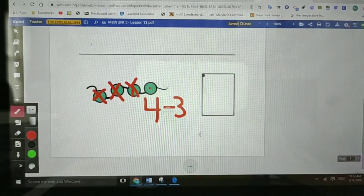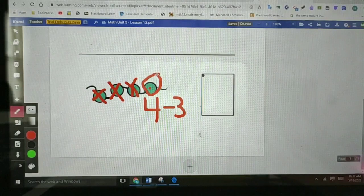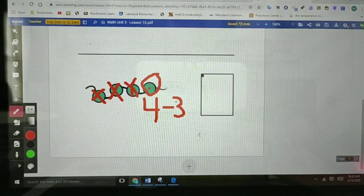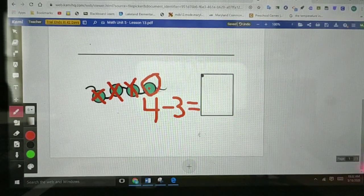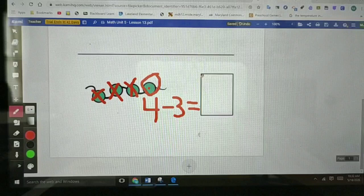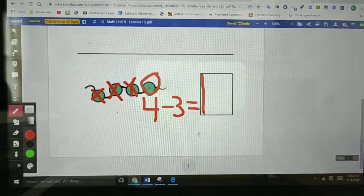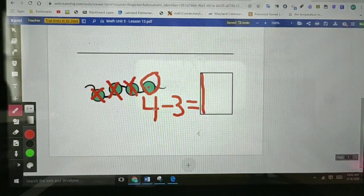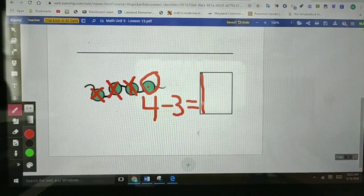So four beads, take away three beads. How many beads are left? So four beads take away three beads equals. Let me write the equal sign. How many beads are left? Just one. Let me write one right here. Top to bottom, then I'm done. I just wrote the number one. Let's say our number sentence one more time. Four take away three equals one.